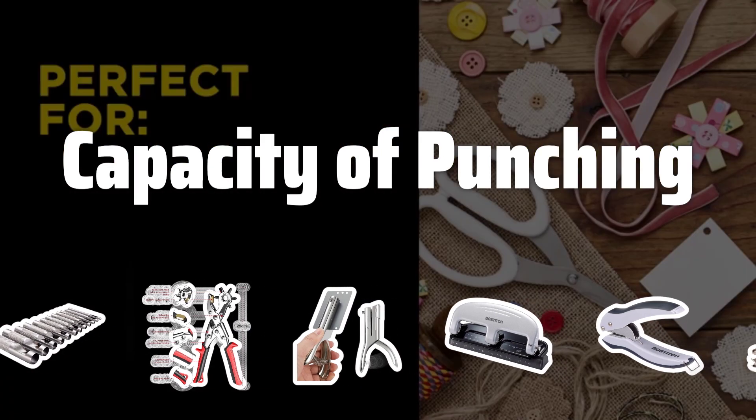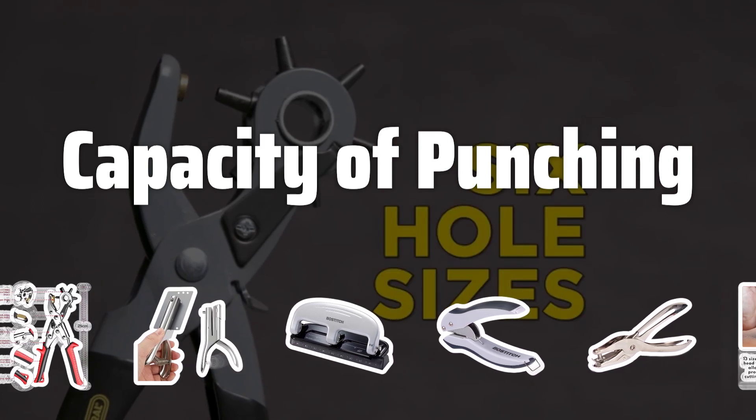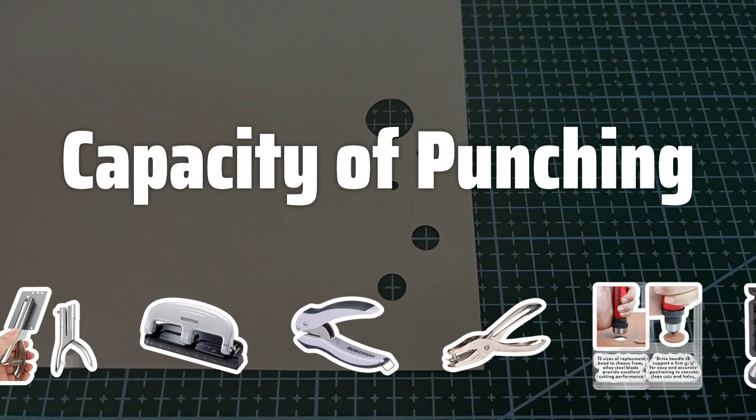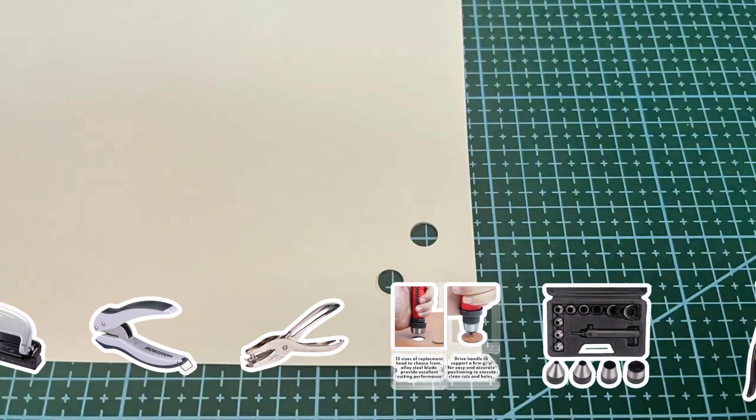Capacity of punching: The capacity for punching refers to the number of sheets the puncher can accommodate at one time. Look for a tool that can handle multiple sheets if you need to process a large volume of papers. Higher quality tools may come with a heavier price tag, but they offer superior capacity and durability.